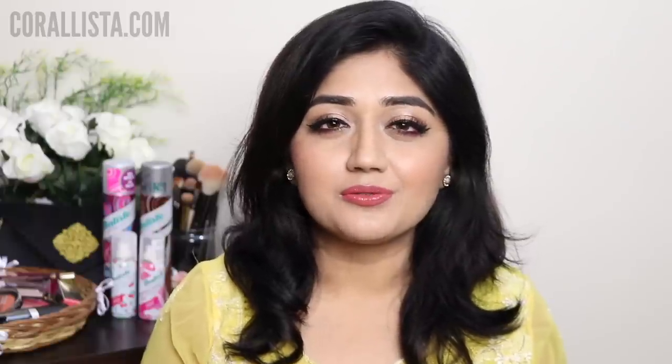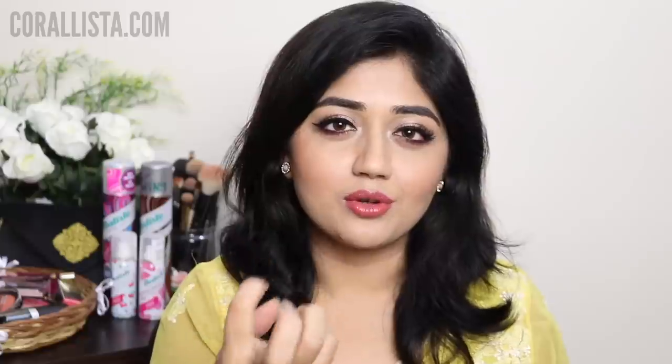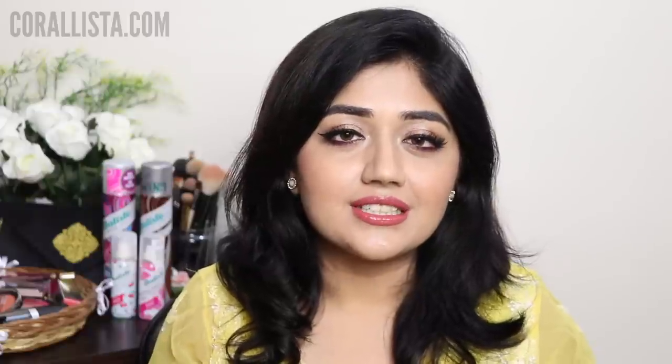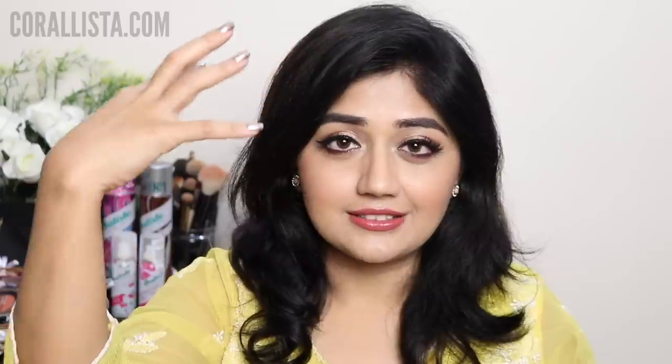A dry shampoo is basically something you can use for a quick fix if you're not able to do a proper shampoo. It's basically like a powder spray. It contains a very fine highly absorbent powder which is supposed to spray directly on your roots. Our scalp is basically skin and just like the rest of the skin on our body it also has oily glands, so in between washes it gets greasy, it gets dirty and as a result our roots start looking greasy and dirty.